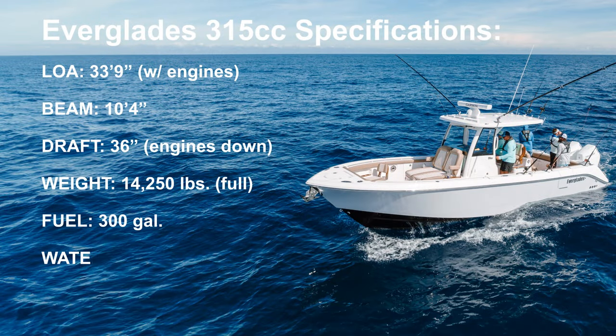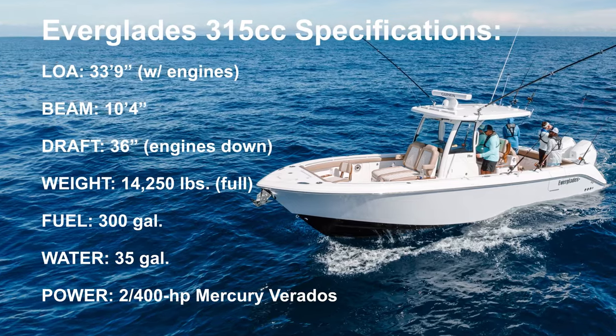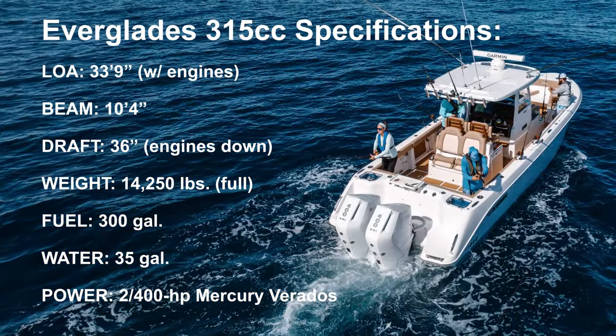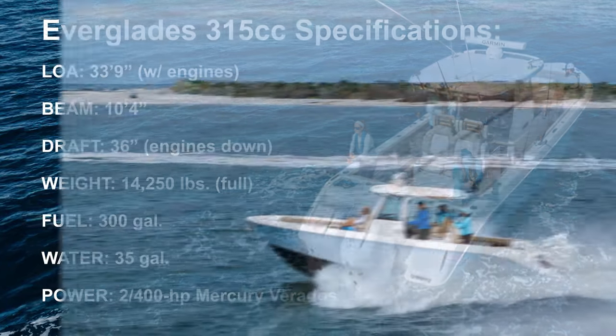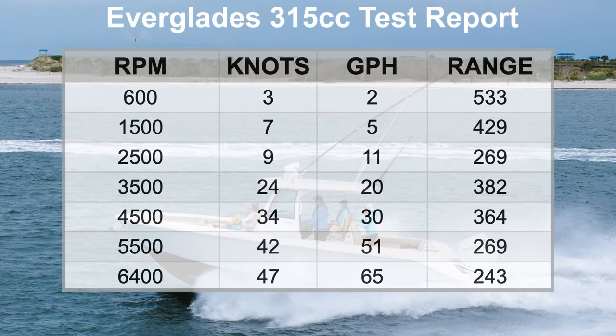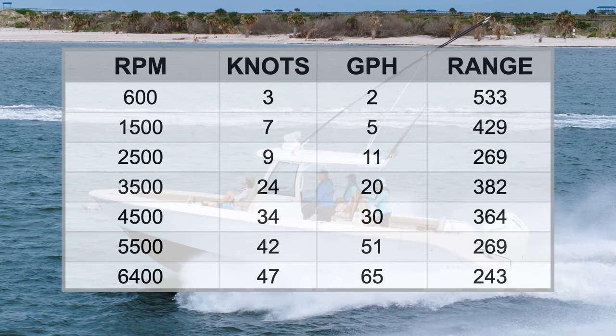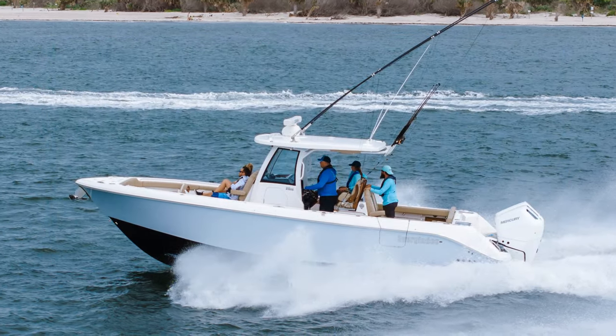Charlie Levine here. Today we're in New Smyrna, Florida testing out the new Everglades 315. This is a brand new boat for Everglades from the keel up — not a hull they had been playing around with. This is an all-new design, a bit bigger than the 285, with more beam, really fun to drive, and a lot of interesting features that will appeal to hardcore fisher folks as well as those who just want to cruise and enjoy the lifestyle. So let's check it out.